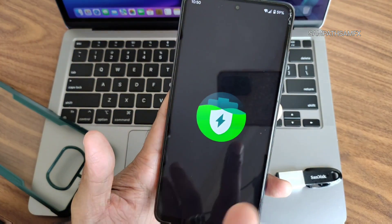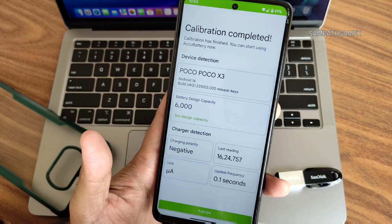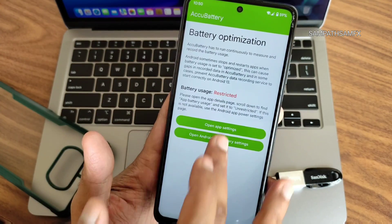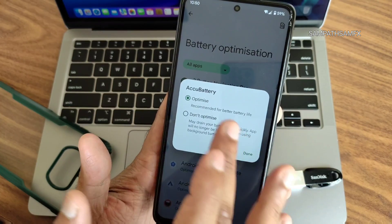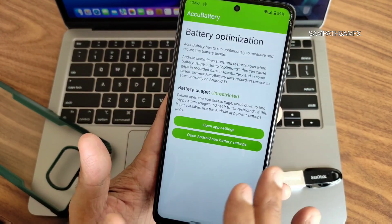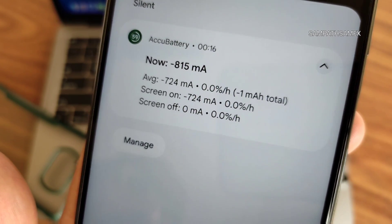Before moving to benchmark results, let me enable ACCO Battery. Go to all apps, find ACCO Battery, and select 'Don't Optimize.' Done. You'll get the notification as shown — we'll check the results at the end of the video.